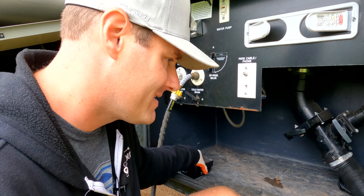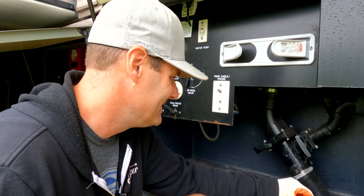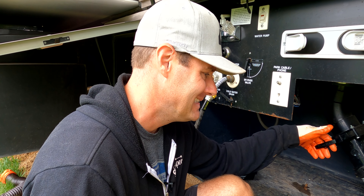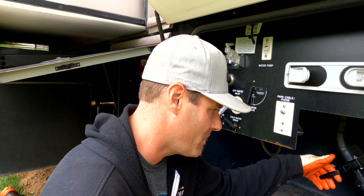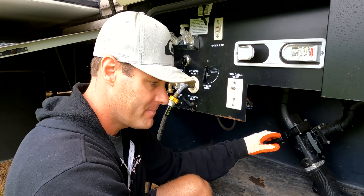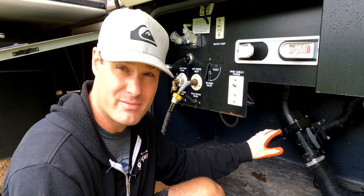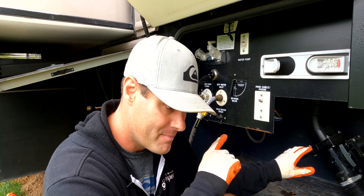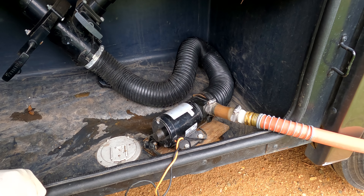Now it's time to let it roll — and you know what rolls downhill. We're actually going slightly downhill here. Opening up the black tank first, turning on the macerator pump, then going to the other end to make sure it's coming out as it should. Once that's finished, we'll open the gray and make sure that goes through.